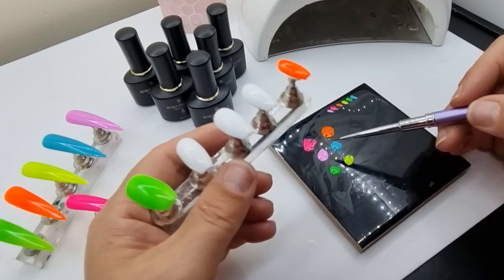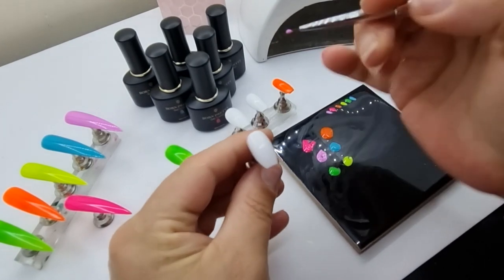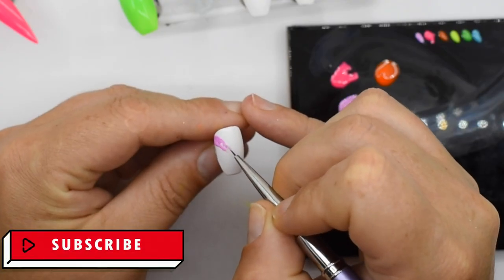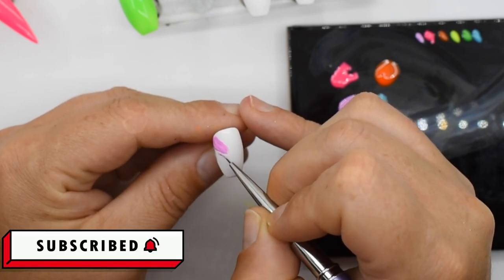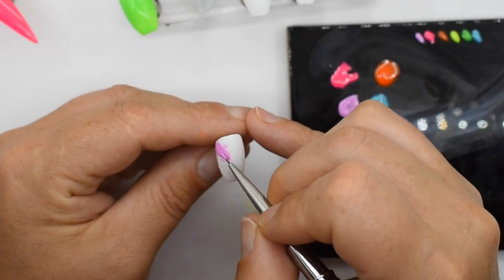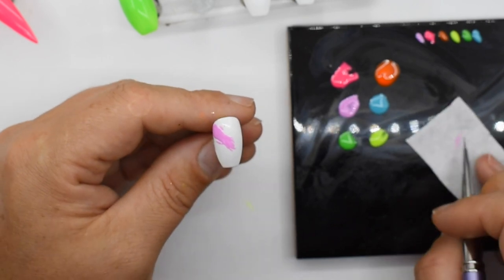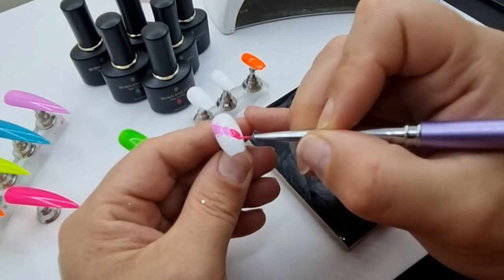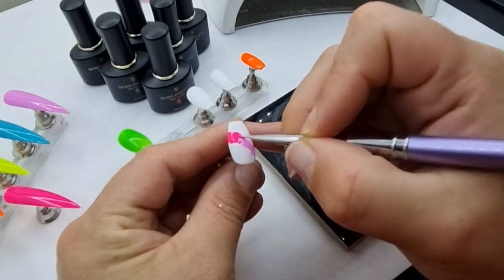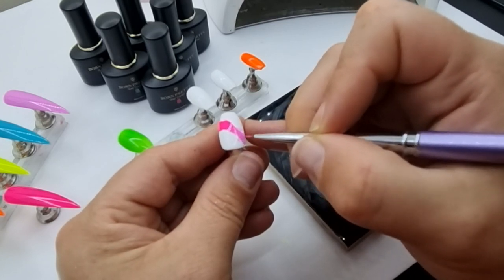For the design I want to do a splash across all of the nails — purple into pink, then orange into yellow, and green into blue. I wish I had started with the green since the thumbnail was green, but I didn't. Anyway, I'm just painting a random splash design on the nail.